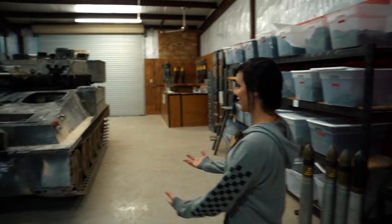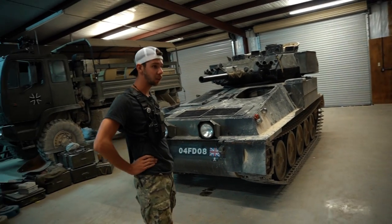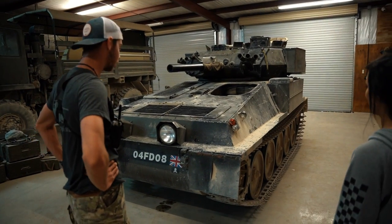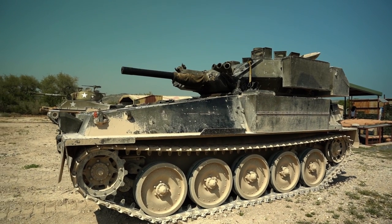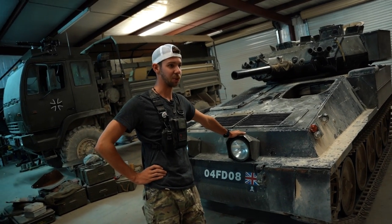So this looks ideal. You said earlier this has rubber treads so you could take it on the road. Yeah, so this is one of our road legal tanks. This is called an FV101, also known as the Scorpion. It is a British light reconnaissance vehicle, one of the light vehicles the British had after World War Two that was basically made for speed and power. So if you want to get somewhere fast, this is the vehicle you want.